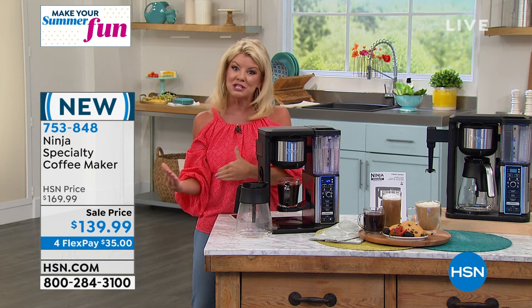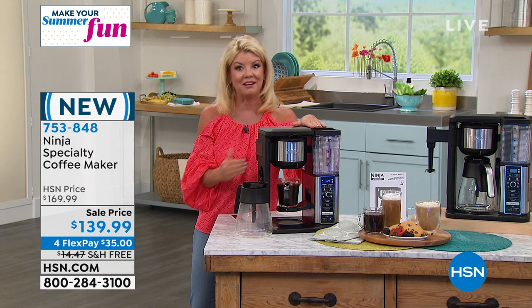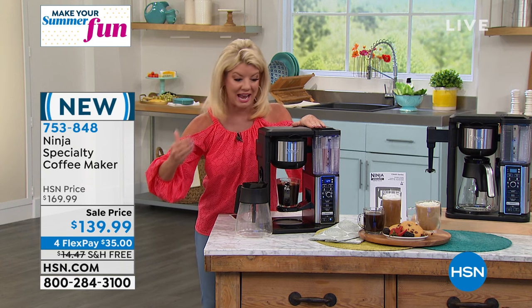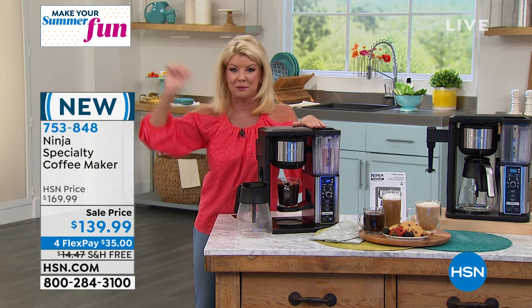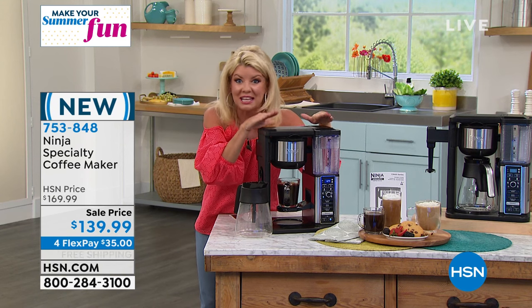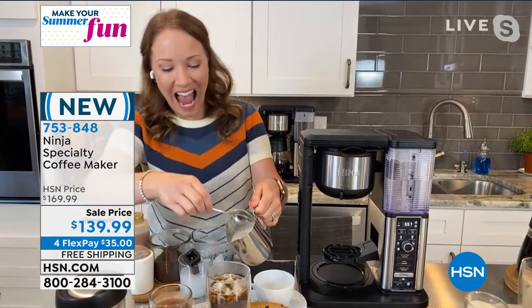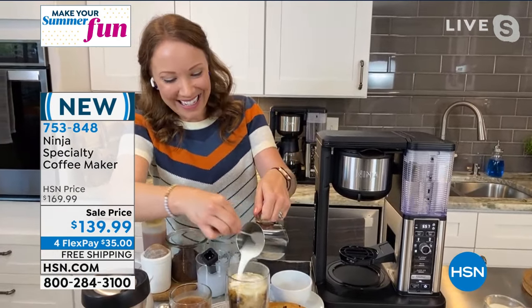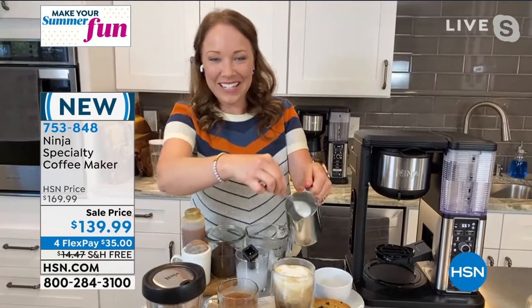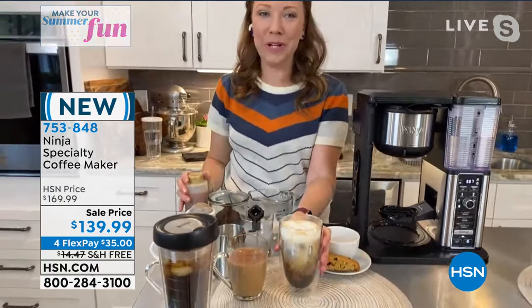And of course there's free shipping and handling, your 30-day money back guarantee, and you don't have to pay it all at once — that's what's great about flex pay. It's $35. Whenever your next billing statement comes, that's what you're going to see, but we're shipping this out to you and you'll get it in the next few days. Raquel, you are my barista, I'm telling you right now. Looks delicious — look at this iced coffee we just made!